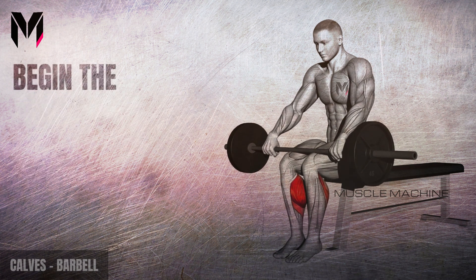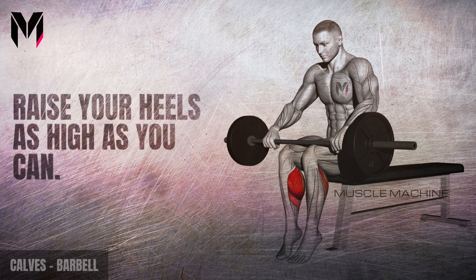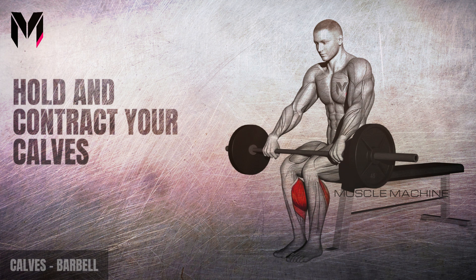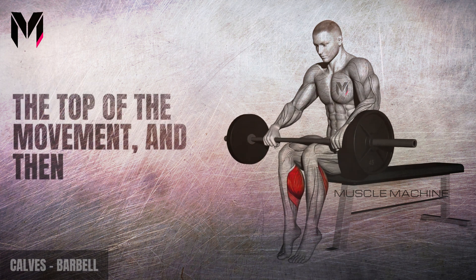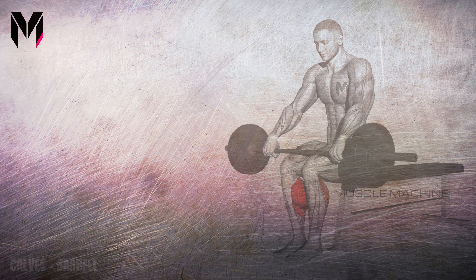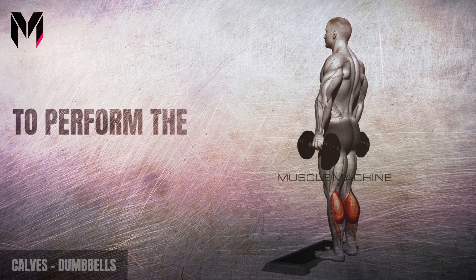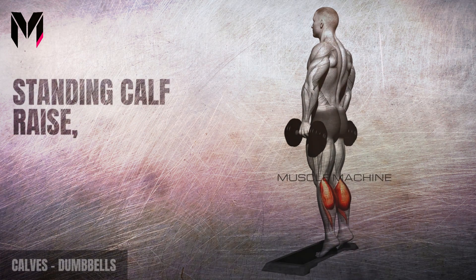Begin the exercise by contracting your calf muscles to raise your heels as high as you can. Hold and contract your calves for a moment at the top of the movement, then lower your heels back down to the starting position. Repeat for the desired number of reps. To perform the dumbbell standing calf raise, start by standing with a dumbbell in each hand.